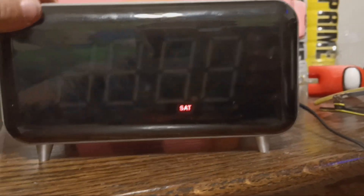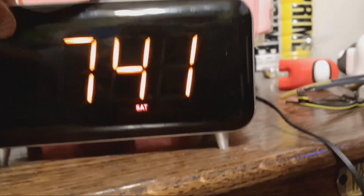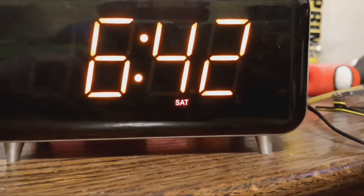First we got the zone guard — actually, let's do the alarm clock first. Alright, so 2023-11-4. Okay, there we go.